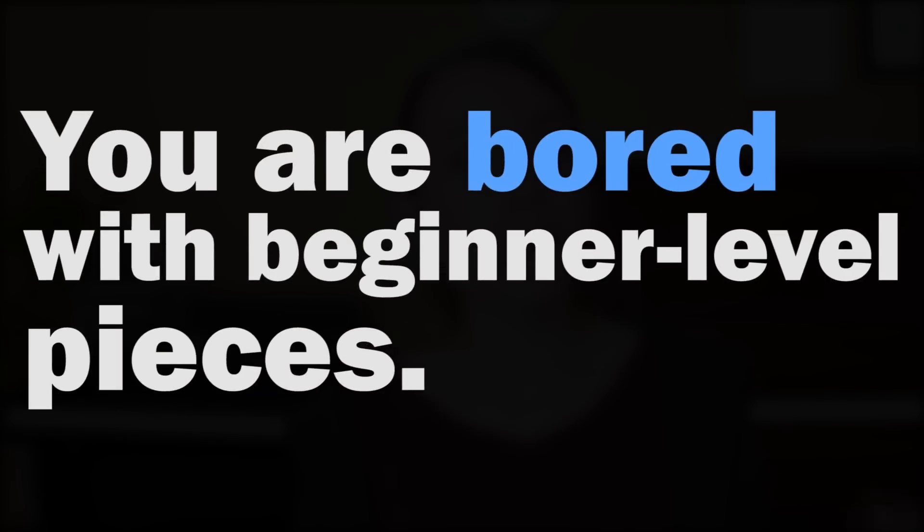Problem number two relates to the first: you are bored with beginner level pieces like "Row Row Your Boat." You get it — it's important to build from the ground up and work through the fundamentals — but is there any piece you can play that's not going to sound so basic?